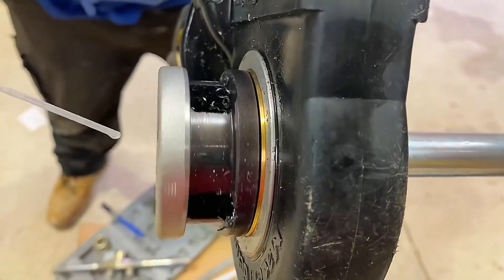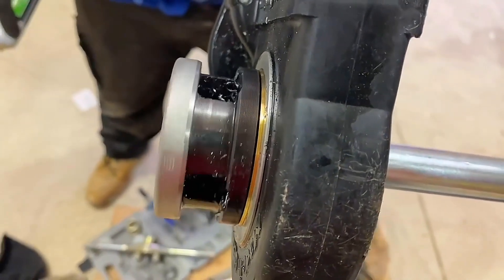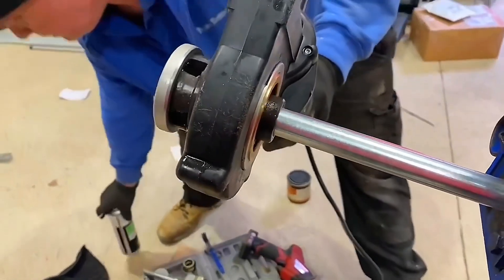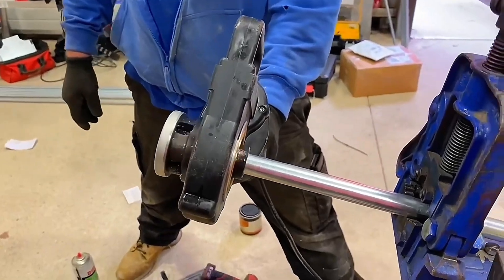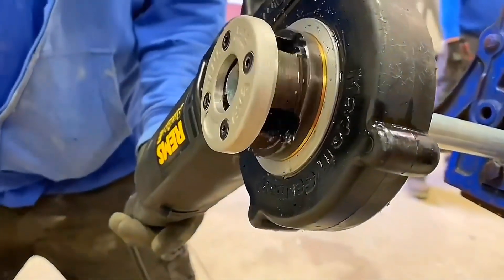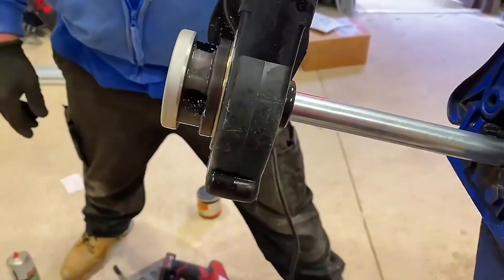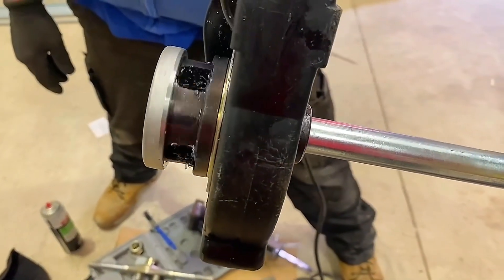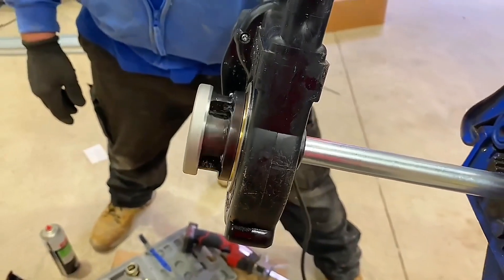It's cutting the threads and adding lubrication as we go, until we get down to the desired length. This is a lot easier — see the swarf dropping out. Once we're at the desired length, click the button to reverse the process, and we wind it backwards, coming back off the conduit, cleaning that thread up as it goes.